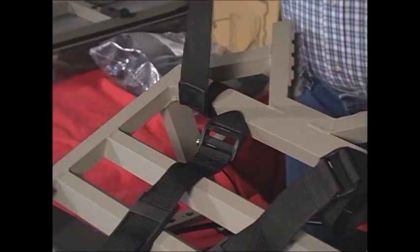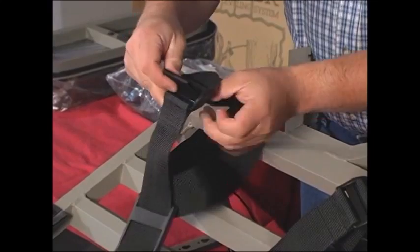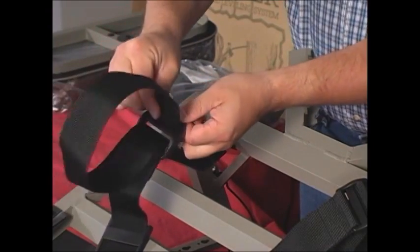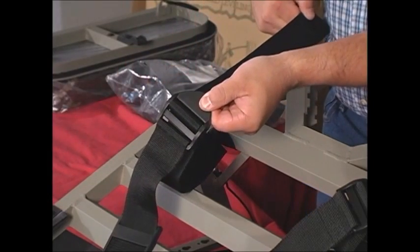Now, go to the other side and do the same on the right quick-release buckle and the right side strap. Afterwards, make sure the quick-release buckles are working properly before proceeding to the next step.